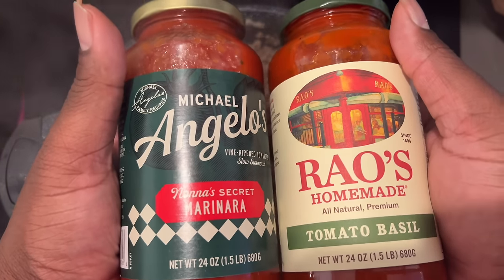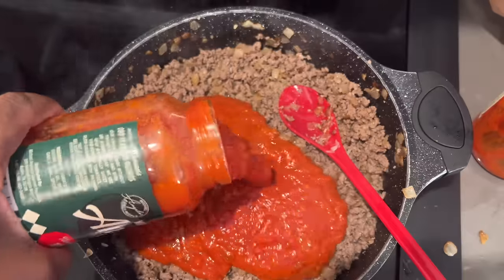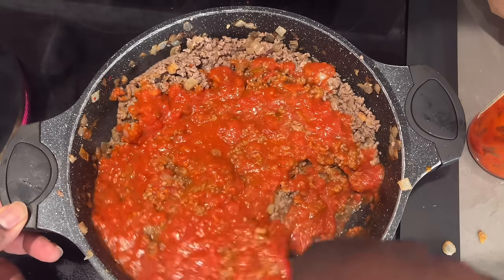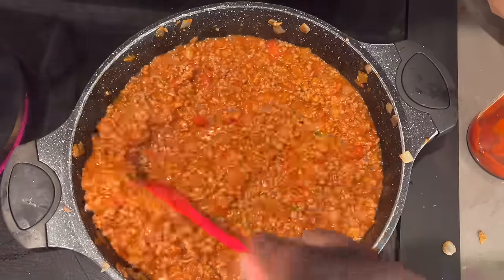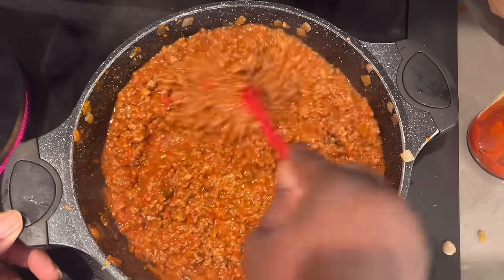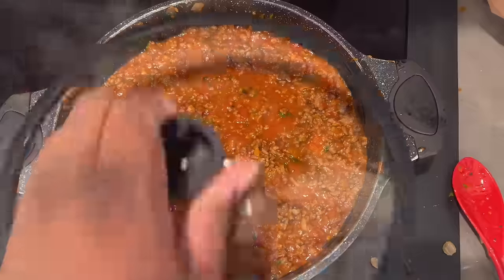I'm going to go in with this Angelo's marinara sauce and the Rao's tomato and basil. I want to use the whole jar of the tomato and basil pasta sauce, and I'm going to go in with half the jar of the marinara. These are two of my favorite brands — they're just good. The Rao's can be expensive though, so it's just whenever you feel like you've got it. The only things I added were a little bit of salt and some more basil because I really like that basil flavor.